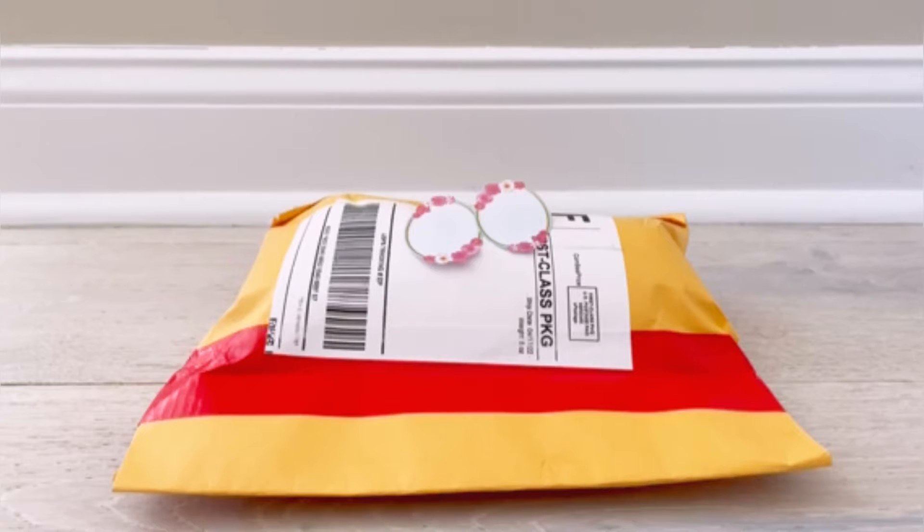Hey everyone, welcome back to my YouTube channel! Today I have a super exciting package to open for you. I've said before in my other videos that I will be doing lots of unboxings on my channel.